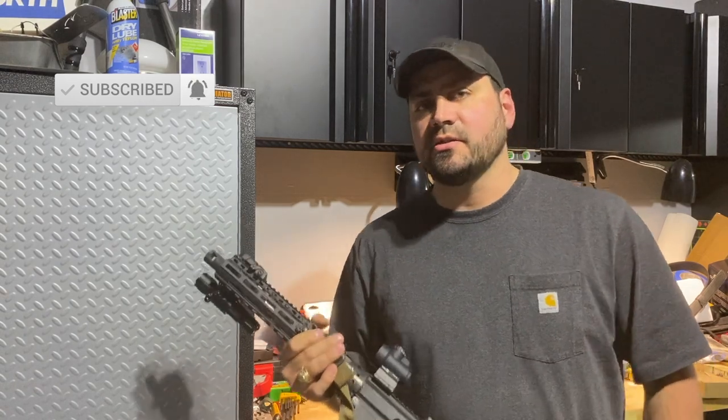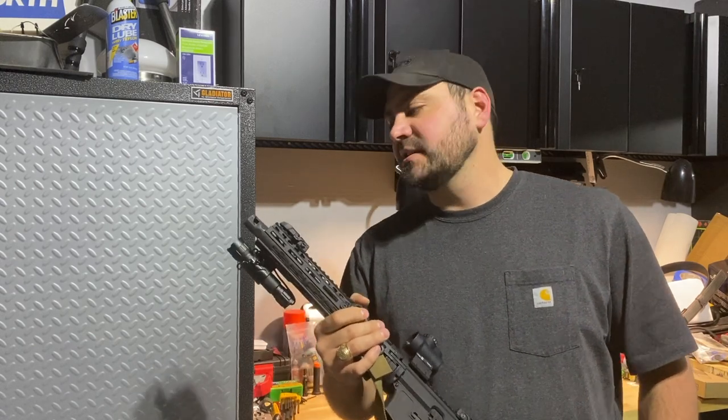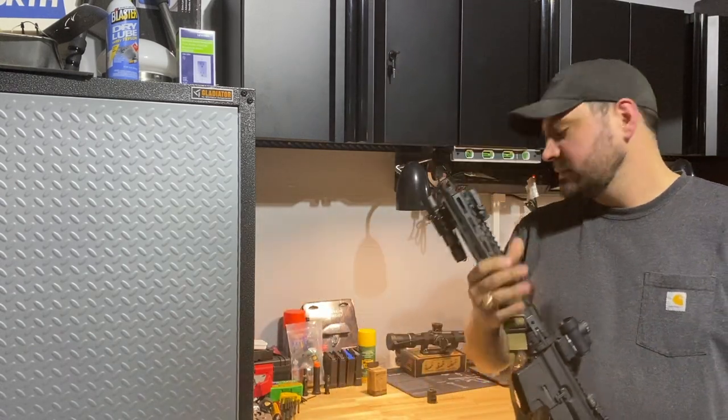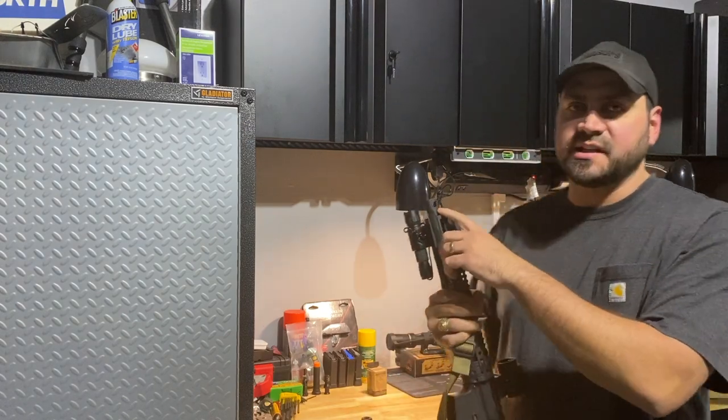Hey guys, thanks for checking out the channel. My name is Isaac Spoon, and I'm here today to show you the difference between the Strike Industry Warthog — this muzzle device right here — and the Strike Industry Sail.